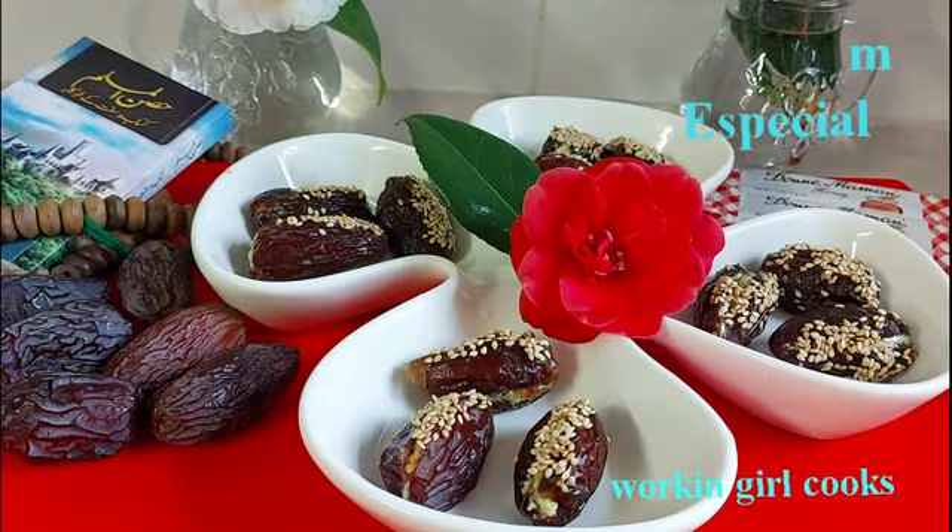Assalamu alaikum guys, this is Nadra from Working Girl Cooks. How are you? Hope you all will be fine by the grace of Allah. Guys, from today I'll be sharing my Ramadan special videos with you.